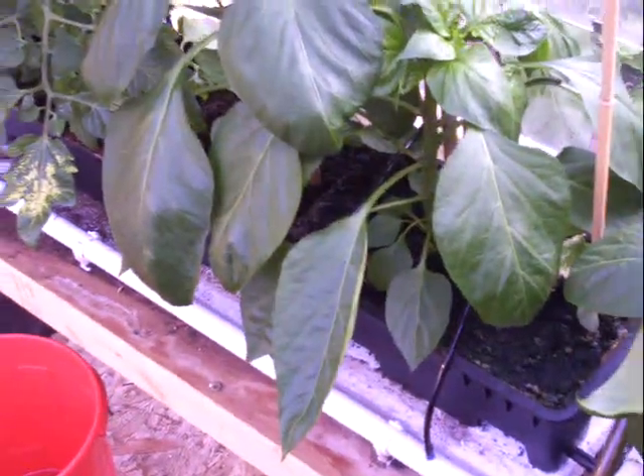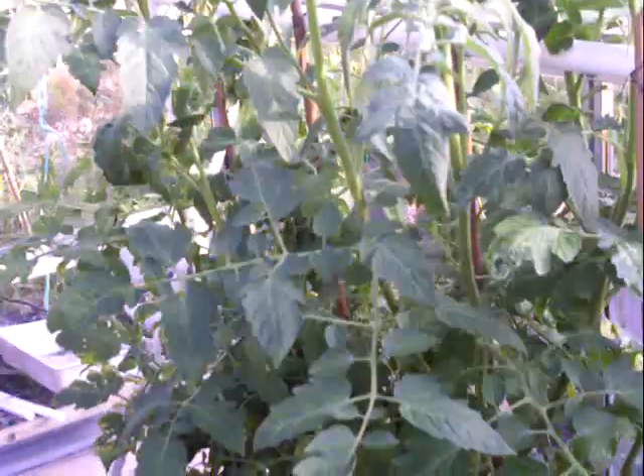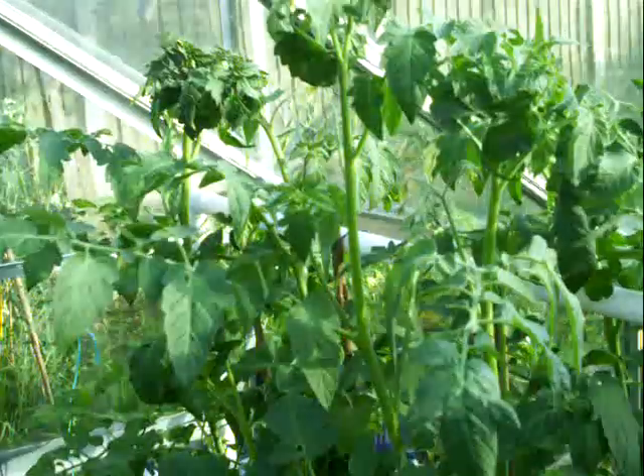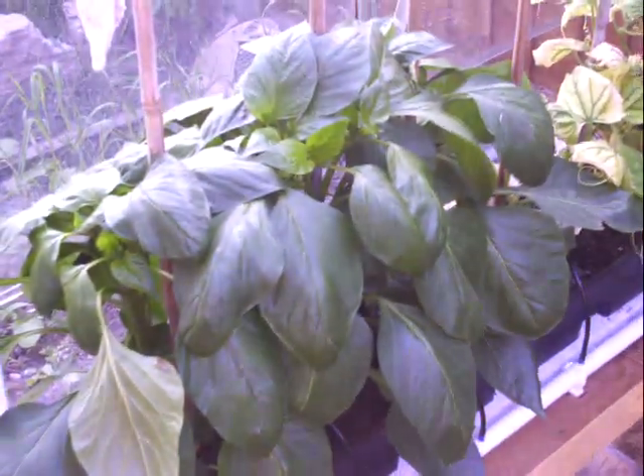Tomato plants are growing just in soil with the hydroponic drippers on — you can see the hydroponic drippers in there. I've got soil in trays with my tomatoes, and I've got a couple of peppers too, because the peppers are coming on brilliant — absolutely fantastic they are.